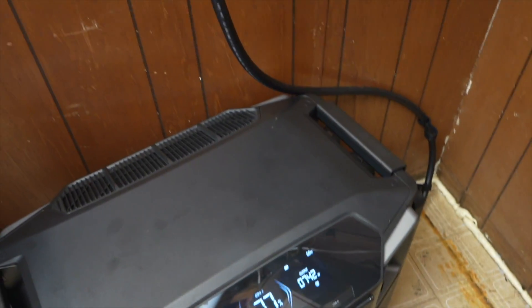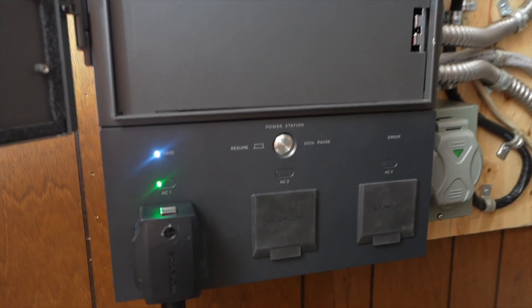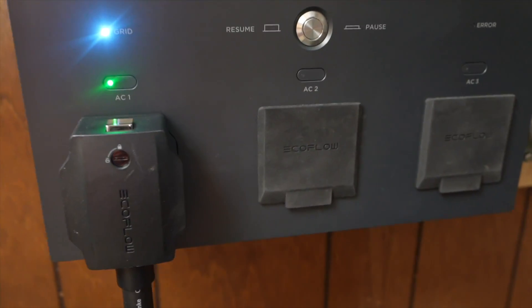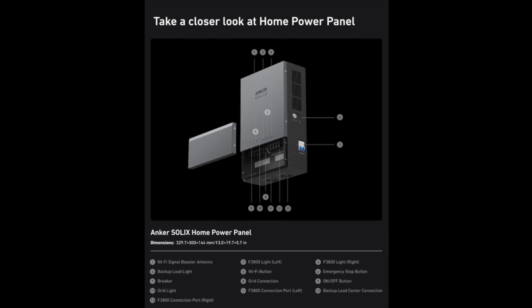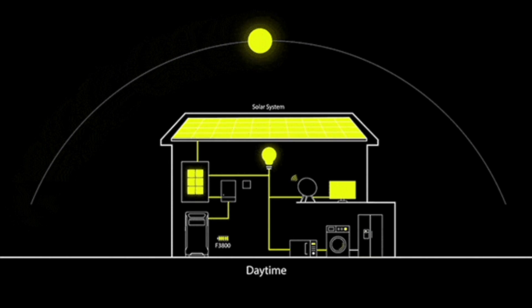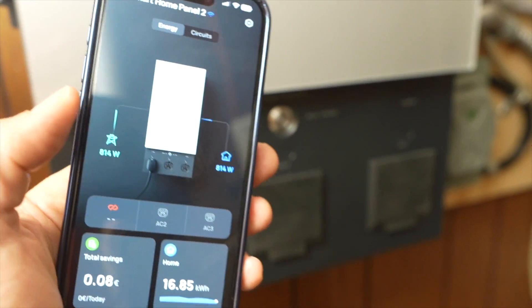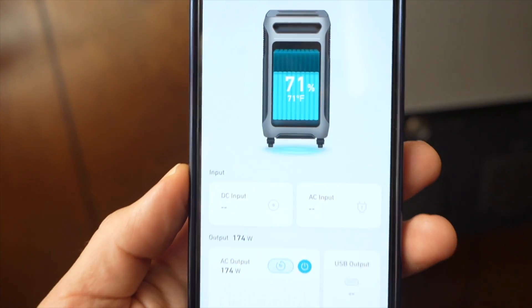Besides using the 240-volt output, you can get extra hardware to wire these into your home's electrical system. For example, the Delta Pro Ultra plugs into the EcoFlow Smart Home Panel 2, a smart sub-panel that can connect up to three Delta Pro Ultras. Anker also has a Home Power Panel coming out — it's an AC-coupled device that sits in front of your critical loads panel. With either system you can use the smartphone app to monitor and control how the batteries charge and discharge.